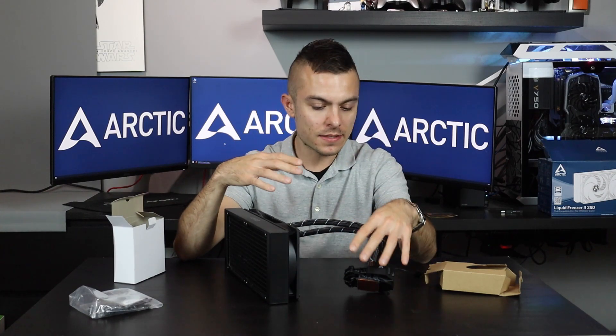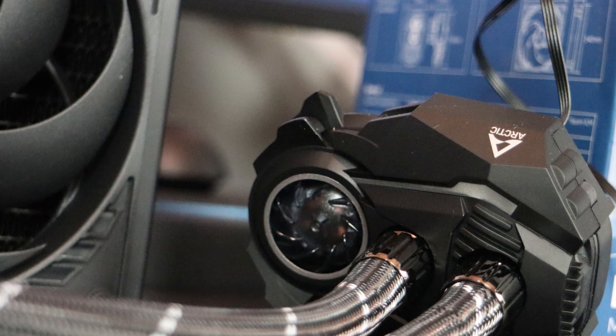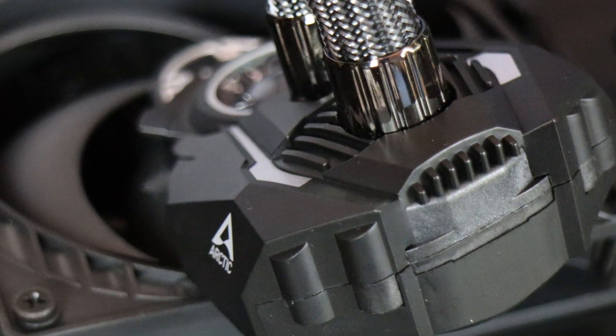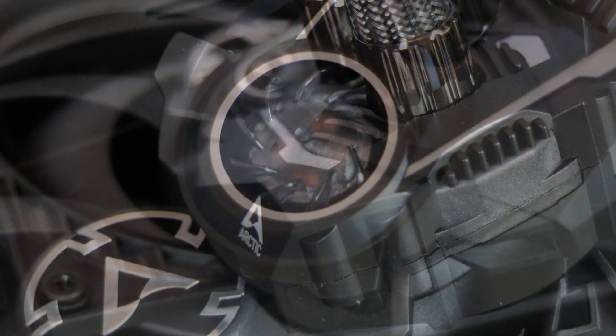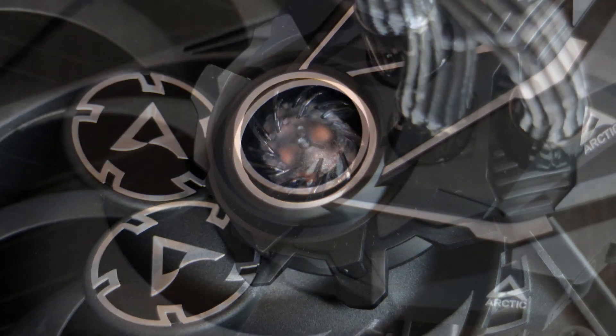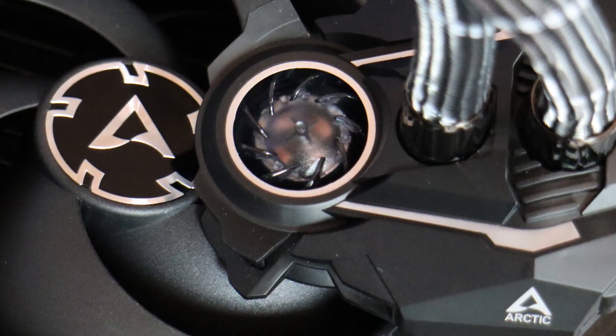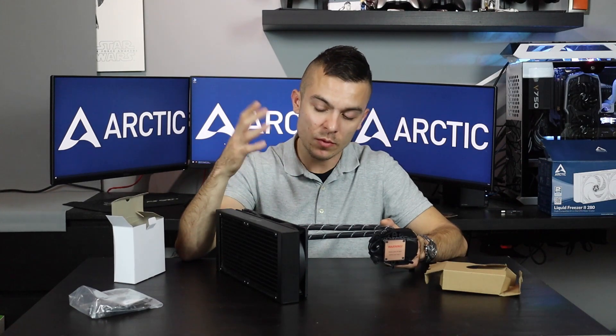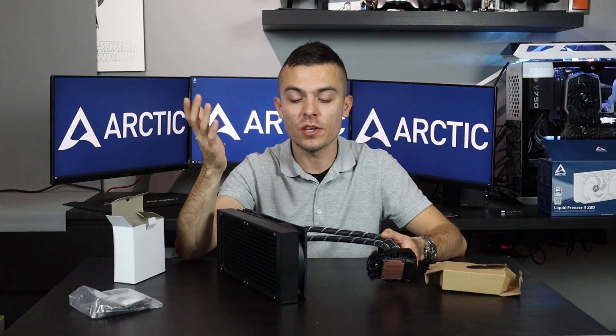Basically the design is pretty normal Arctic style — no RGB, no lights. It has a nice design, even with the fan on the pump for the VRMs. The CPU block design is really cool, especially with that fan. I'm really curious about the noise level — will it make extra noise, and how will the pump sound?